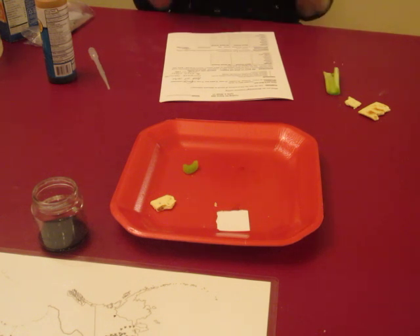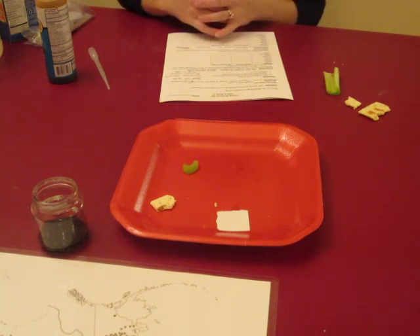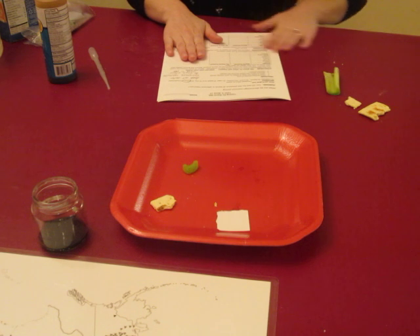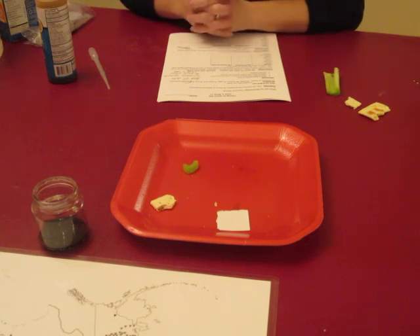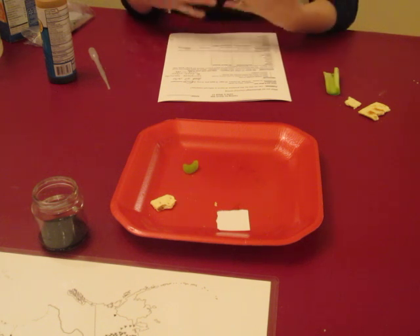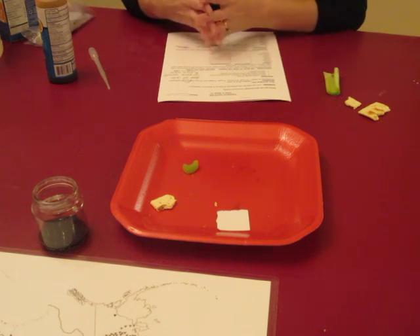The idea is to talk about what starch is and chemical reactions, like we learned in the balloon experiment. Iodine and starch also causes a reaction. We want to talk about what starch is and where they might find it, and to have them make their hypothesis on which of these items would have starch in them. If you feel like your students are old enough to make a hypothesis on what kind of reaction will occur when the iodine mixes with the starch, you certainly can.